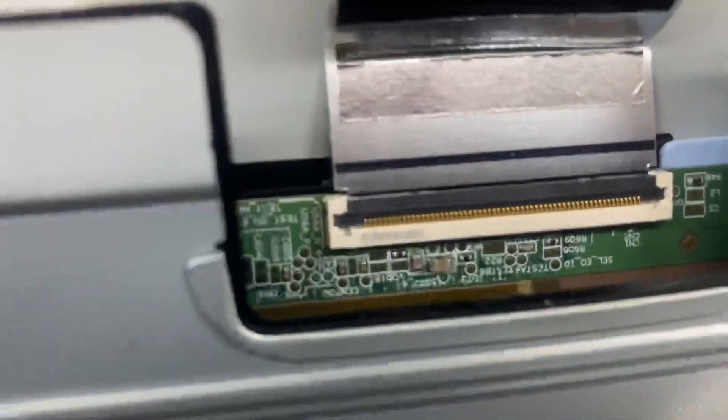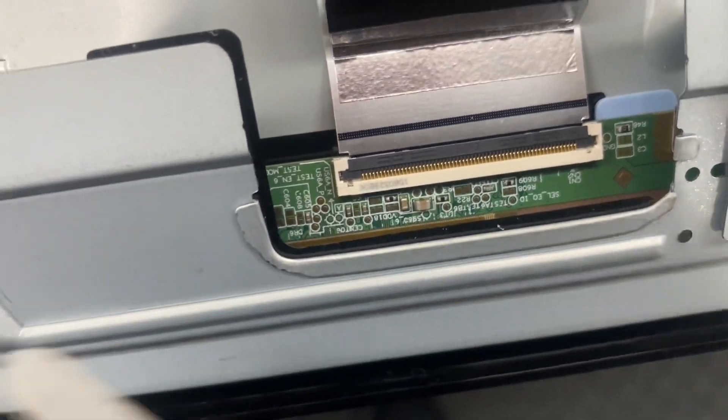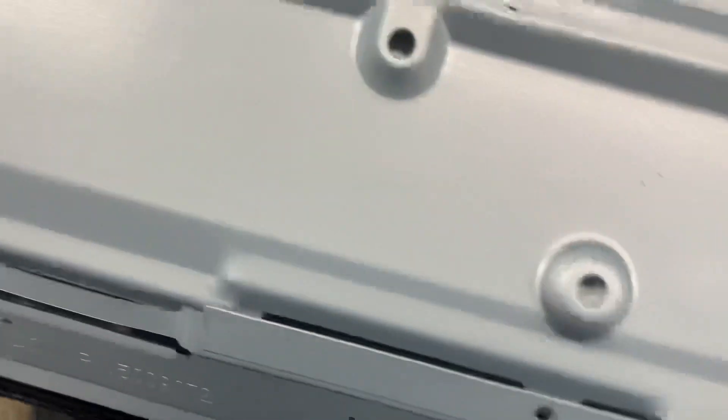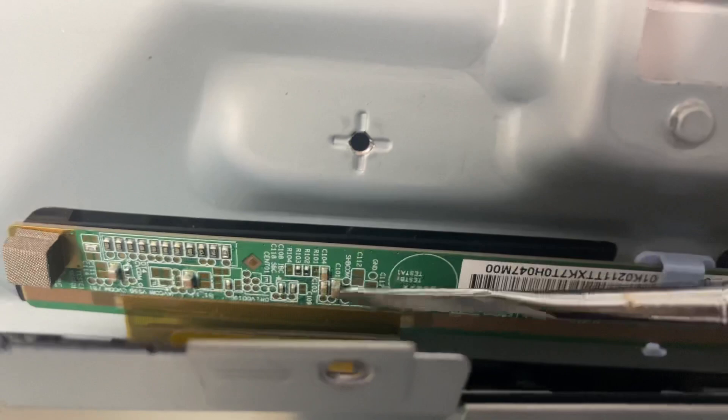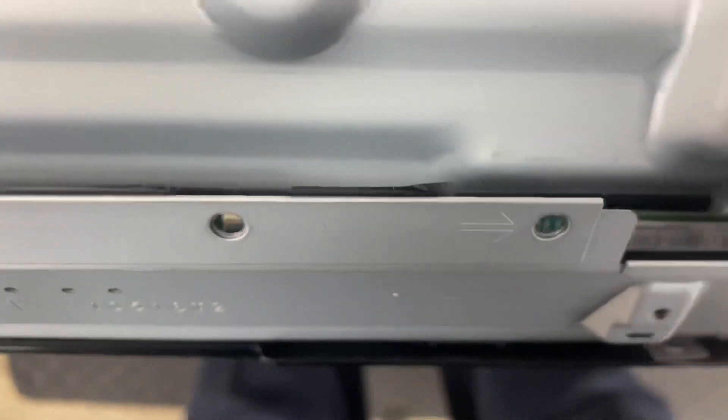The capacitors I was talking about — ohm them out. They are all across this board, all the way along this board. You can check for continuity, and if they have any kind of continuity, they're shorted. I tested every last one of these capacitors and none of them showed up as shorted, so the problem is in the panel circuit.